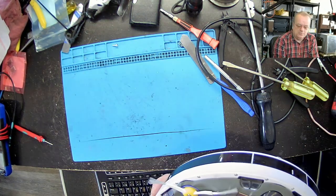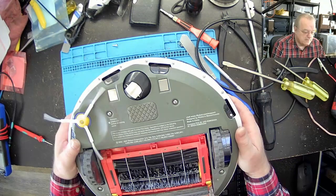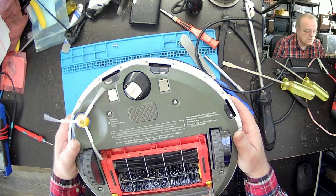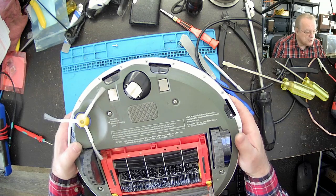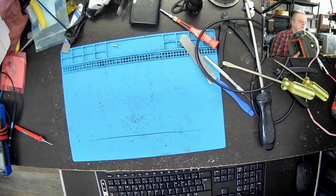Je n'avais même pas remarqué le numéro de modèle pour commencer. 24A. 2002-2007. Il y a quand même un petit peu d'âge, celui-là. Mais il fonctionne, numéro un.